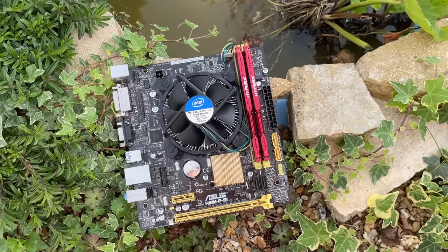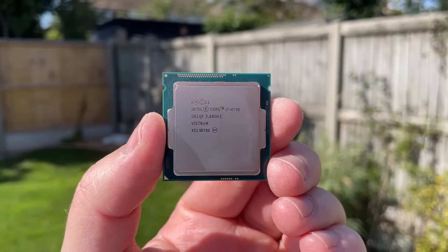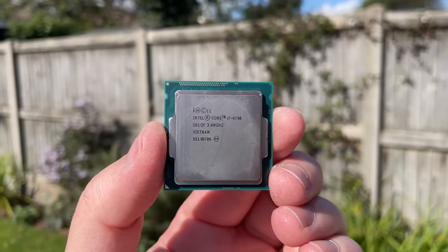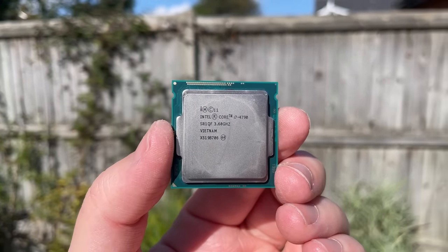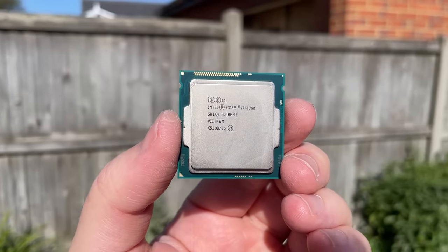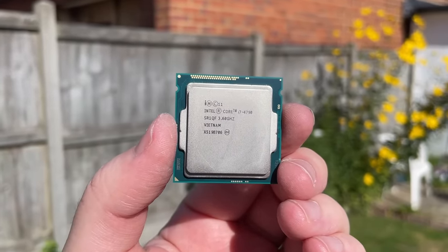The i7 4790 does a pretty decent job in 2023 and is one of my favorite chips. There's no pressure to overclock with the non-K version, so just buy something basic, slap it in, add some basic RAM and you're good to go. I'd still recommend it for an everyday system and perhaps even a light gaming rig paired with a weaker GPU. Let me know your thoughts below, leave a like, subscribe if you haven't already, and I'll see you in the next one.